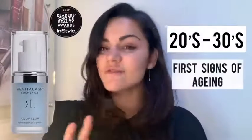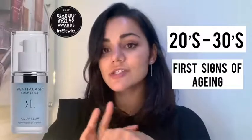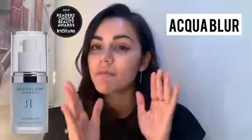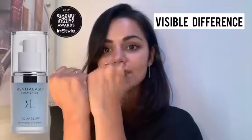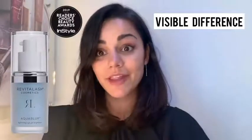Very, very nourishing. So great for sort of 20s to 30s if you're getting those first signs of aging. It's not super potent in terms of anti-aging ingredients, so it's perfect for millennials who are just starting out on their anti-aging journey — they want something a bit stronger than what they've got, but they don't necessarily need something super packed with peptides. You can already see on my hand what a difference that's made — the luminosity from one side to the other, just by putting that on the back of my hand.